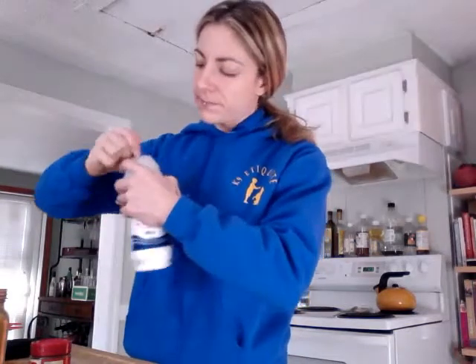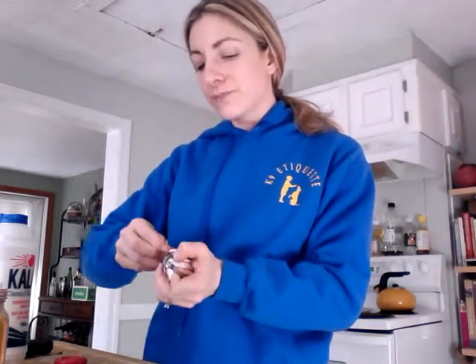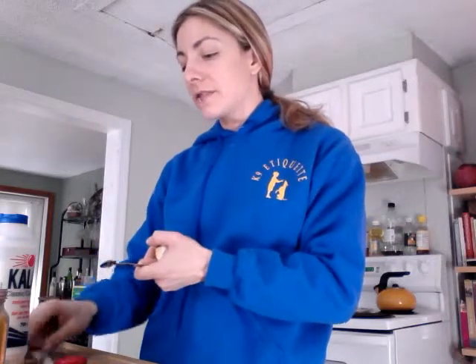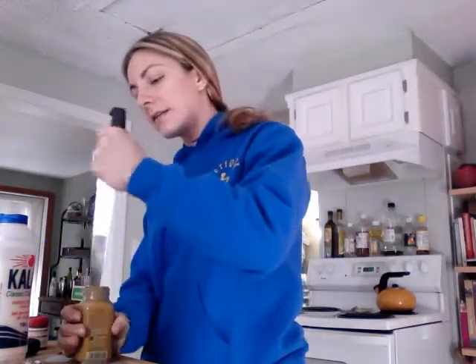And then we're going to add some seasoning — a dash of sea salt, a dash of mace, and a dash of curry powder. For those of you who don't know, a dash is actually a sixteenth of a teaspoon. A lot of times people will just do a pinch, and that's actually not enough. You want to get an eighth of a teaspoon and use half of that. So we're going to do a sixteenth of a teaspoon each of mace, curry powder, and sea salt.